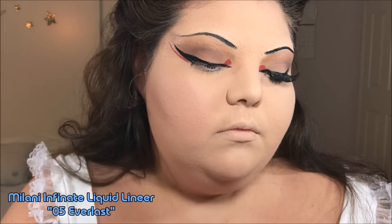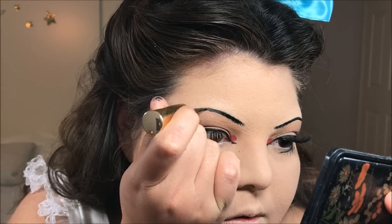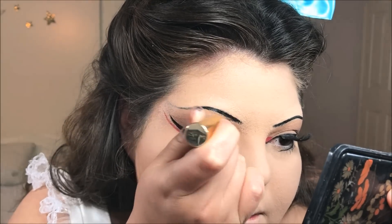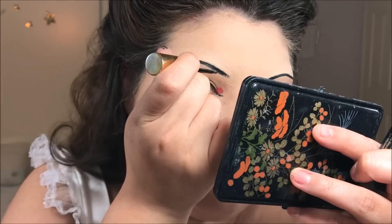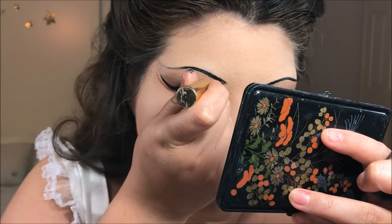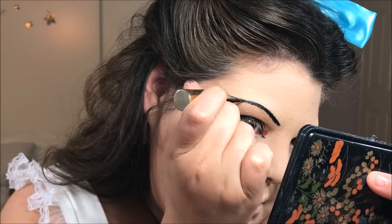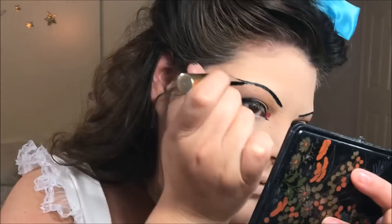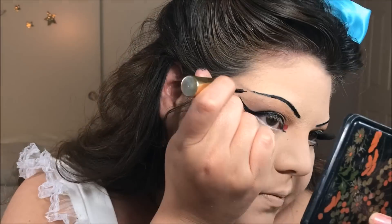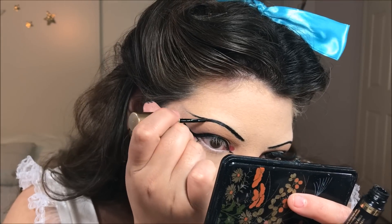Going back in with that liquid eyeliner, I'm going to go ahead and start darkening my eyebrow. This was, once again, a tedious process — even though I already did the line, it's just kind of nerve-wracking because one mistake and it's game over. By the way, you don't have to go over your eyebrow with liquid eyeliner — I just think it's a nice step because it makes the eyebrows stand out more and look a little more graphic, almost illustrated even.